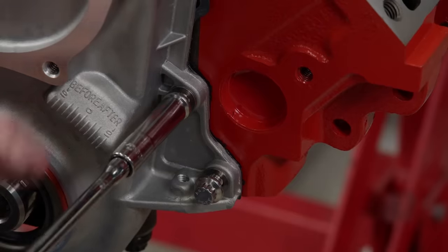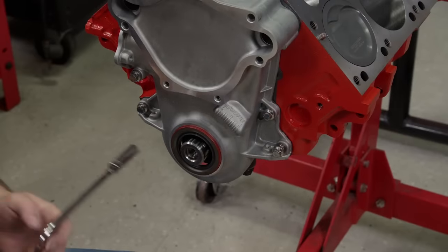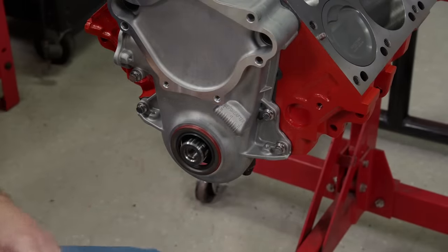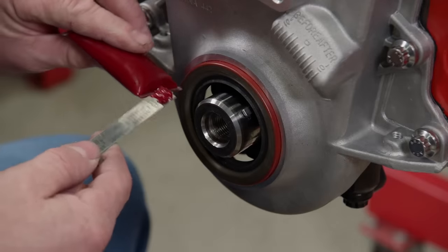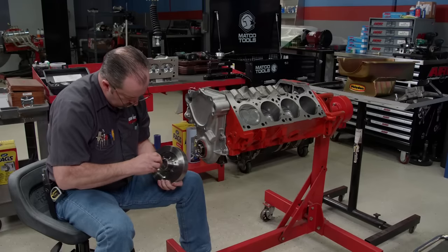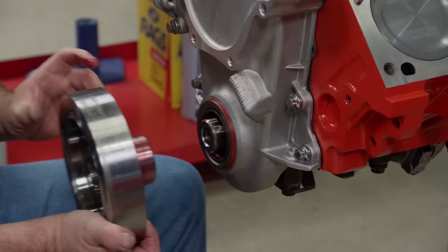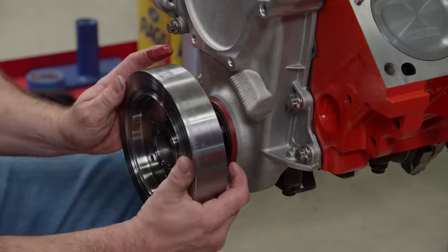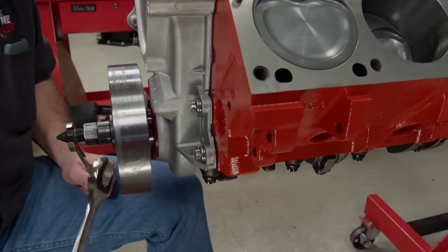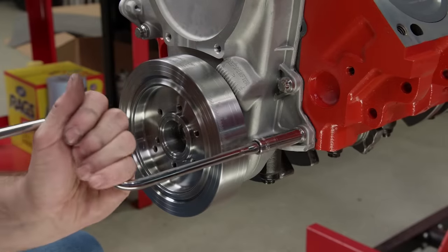The timing cover is a stock replacement from Summit Racing Equipment. We're threading in the fasteners loosely for now — since there are no dowels in this setup, the balancer will align the cover correctly. Be sure to lube the seal with plenty of assembly grease. We use anti-seize on the inside of the balancer and more assembly grease on the outside. This is an SFI-approved harmonic damper, also from Summit. Now the ARP fasteners can be tightened down for good.